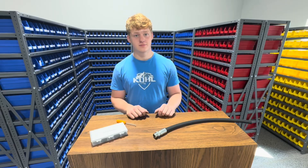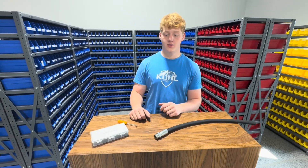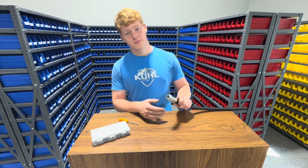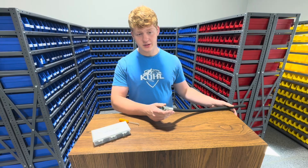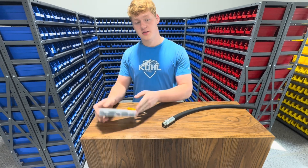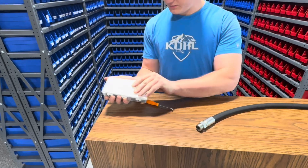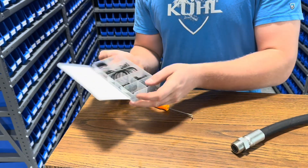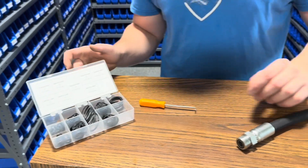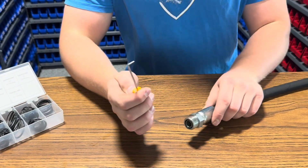Hi, I'm the technician from Hydraulic World and I'll be changing out the o-ring on this farm equipment — more specifically a high-pressure hydraulic hose. I'm going to be using this o-ring face kit to do it. You can see we've got many different o-rings in different sizes.